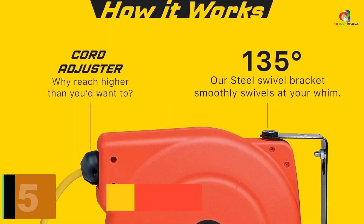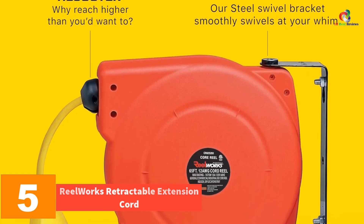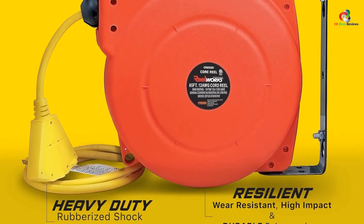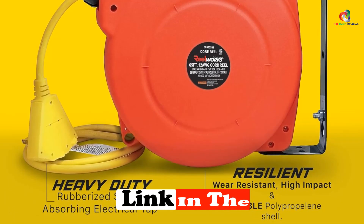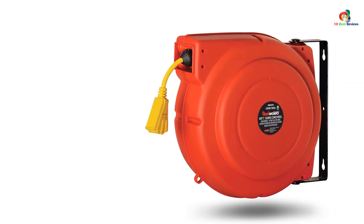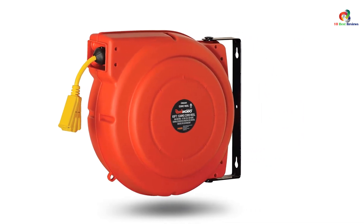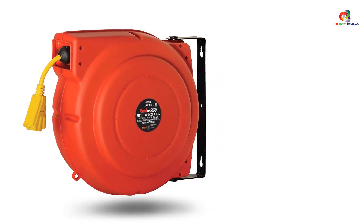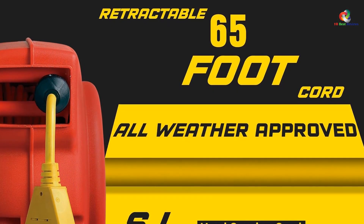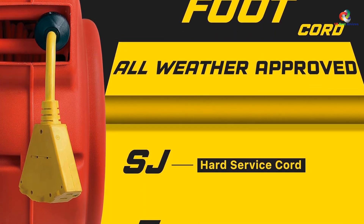At number 5, we have the RealWorks Retractable Extension Cord. RealWorks has many alternatives available for retractable extension cords that are worth checking out. The RealWorks Extension Cord Reel is a 65-feet long extension cord rated for top-tier heavy applications, since the cord has a 12 AWG rating. This heavy-duty commercial cable comes with triple tap connectors and supports up to 15 amps and 1,875 watts power supply.